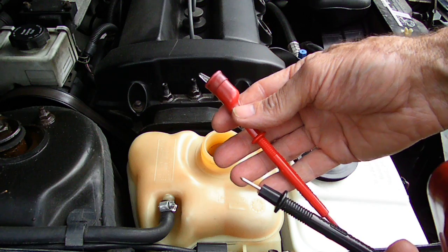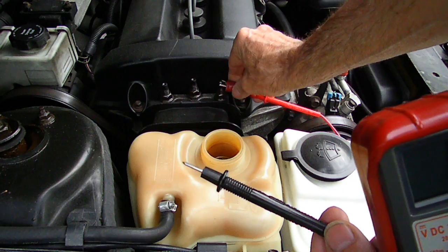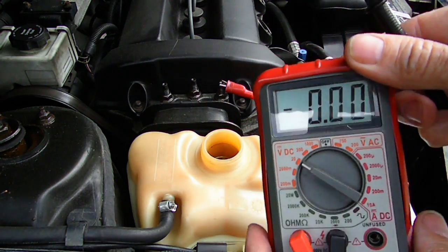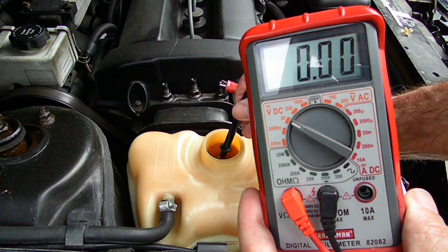Now take the positive lead and put that to a ground. Now take the negative lead and put that into the coolant.